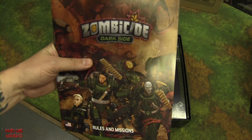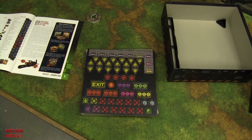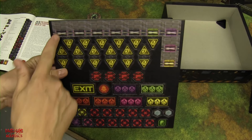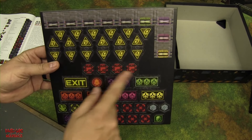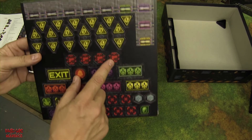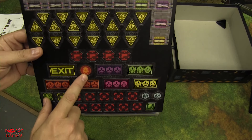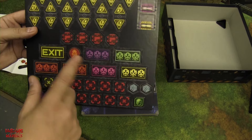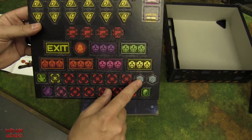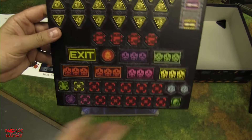Looking at the Dark Side tokens: same doors as core box, noise tokens, and new prototype weapon tokens — possibly for a vault mechanic. Exit tokens, an alien-themed first player marker, spawn points in different colors, objective markers, and machine activation tokens same as the core box. Double-sided tokens, pretty clean and simple.